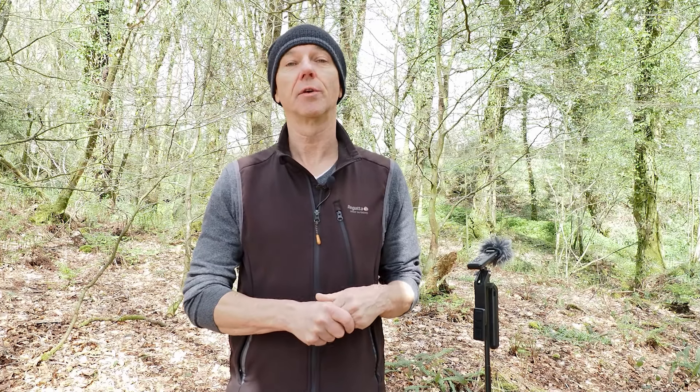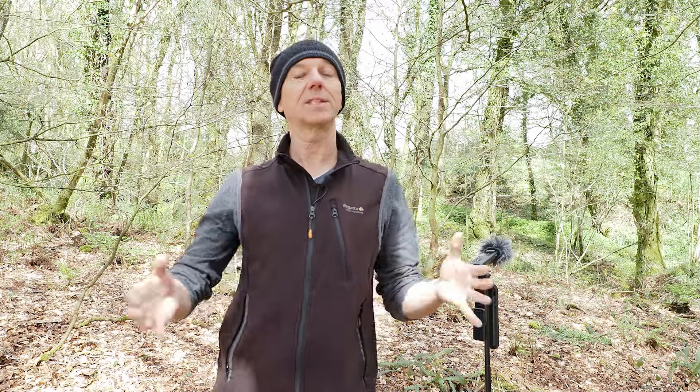Dawn Chorus is an absolute joy to behold, but have you thought about recording it to play it back later? Hi there, I'm Rob Cottle, a Mother Nature lover, photographer, and OM System ambassador.